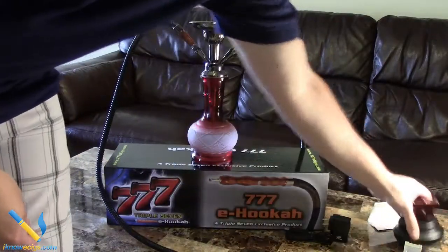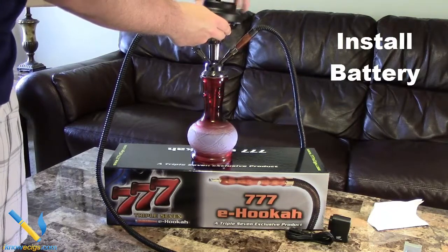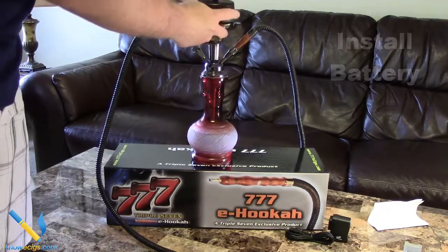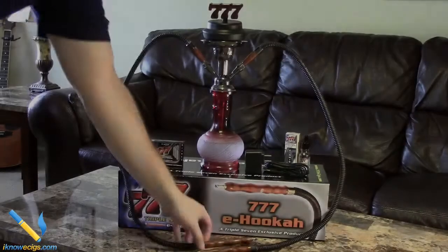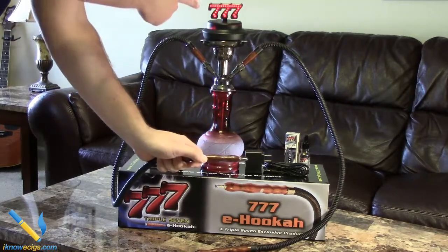Now it's time to install your battery. Make sure when you're installing it that you don't tighten it too much. The LED indicator on the hose will show you when it's attached by blinking, so just be sure not to over-tighten. Once you've got it on, you're lighting up Triple Sevens and you're ready to vape.